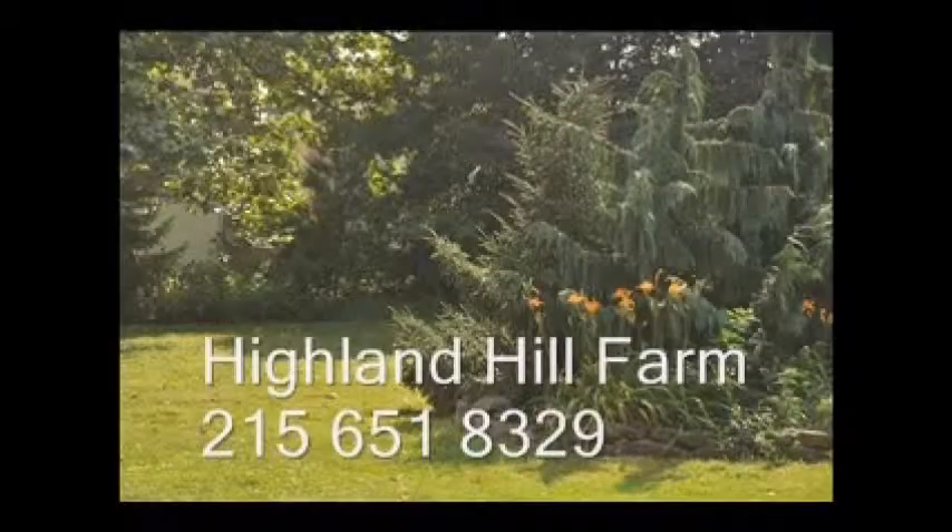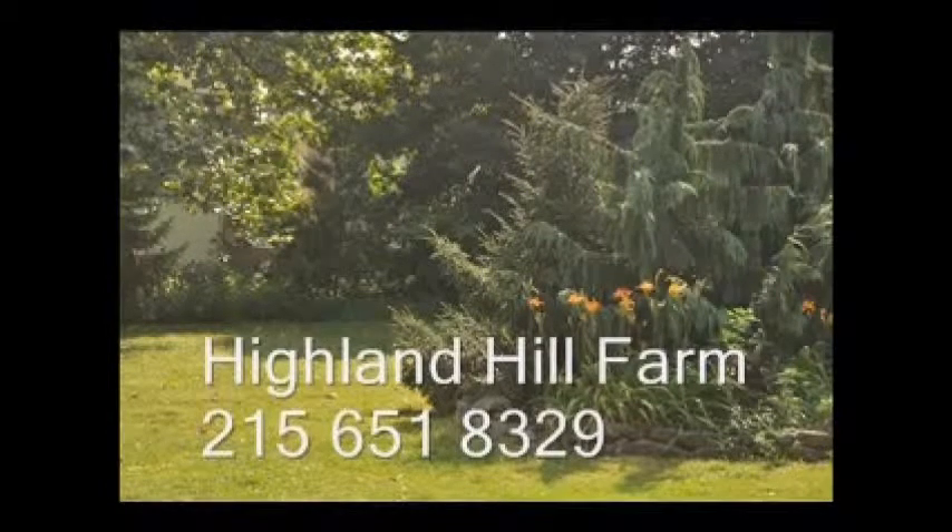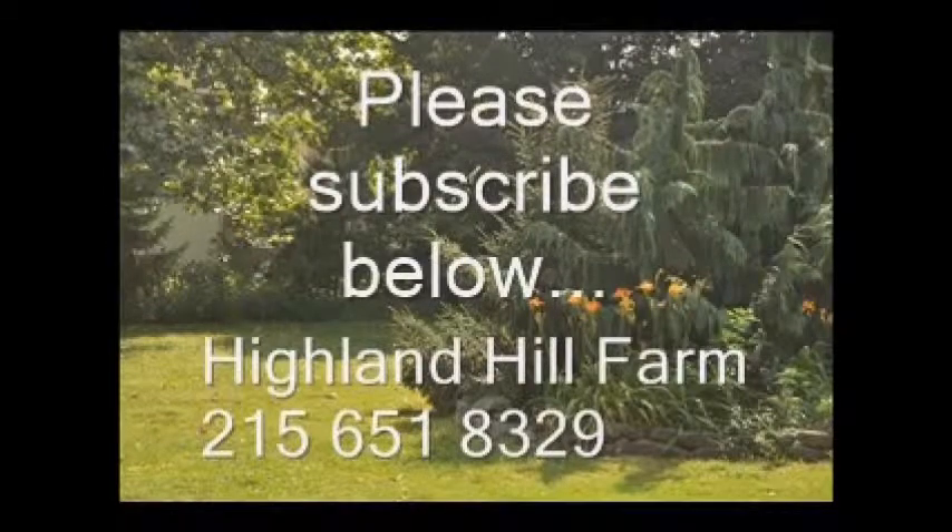If you have questions about trees and shrubs, give us a call at Highland Hill Farm at 215-651-8329 or email us at bill at highlandhillfarm.com. If you like this video, I hope you subscribe — please go to the subscribe button and subscribe to our videos.